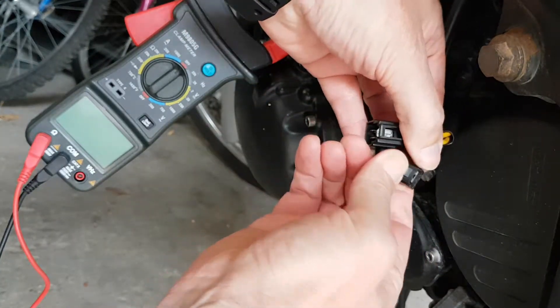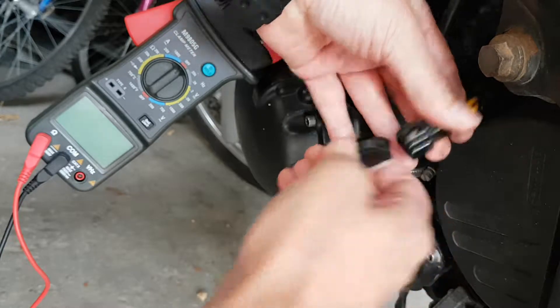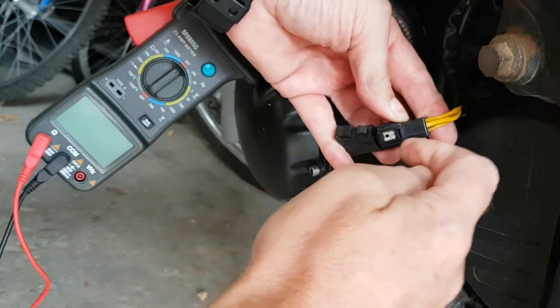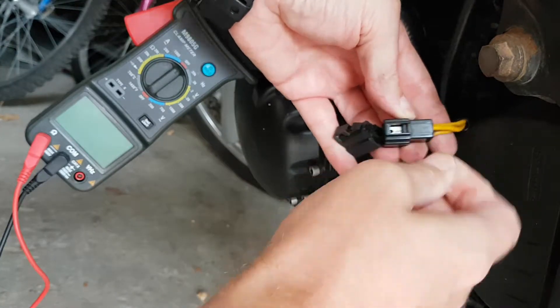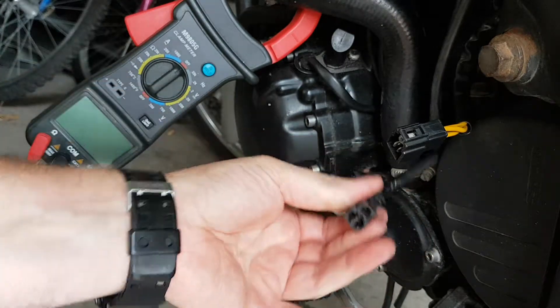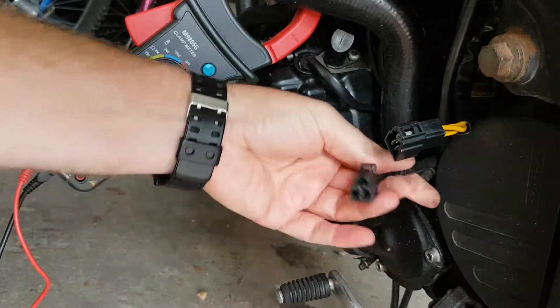You've got to press down just here to get this pin to go down before it pulls out easy. Otherwise you can gently get a screwdriver, put it in there and give it a little fiddle just to help that along. So there we go — you've got your three connections for your three phase.